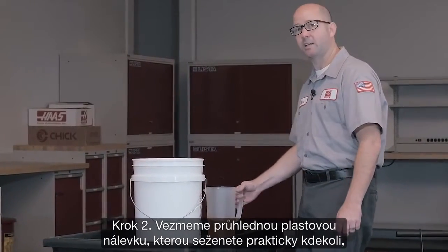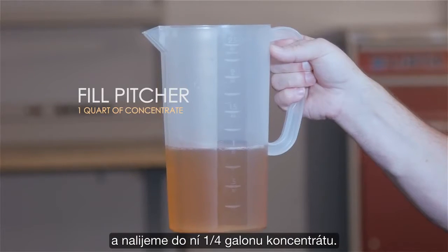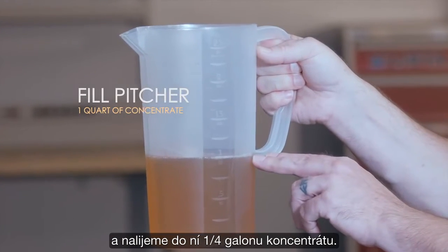Step two: I take a clear plastic pitcher. You can pick these up just about anywhere, and I'm going to fill this with one quart of concentrate.